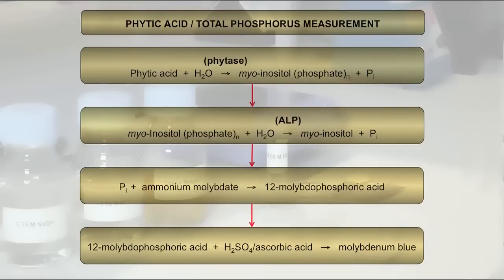The principle of the Megazyme Phytoacid Assay Procedure is shown in this slide. The procedure is comprised of three stages.